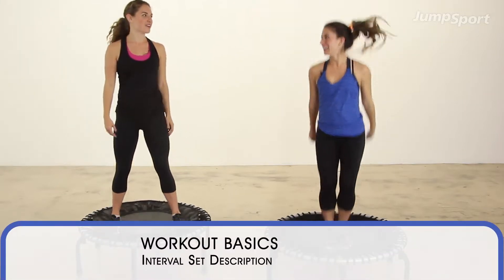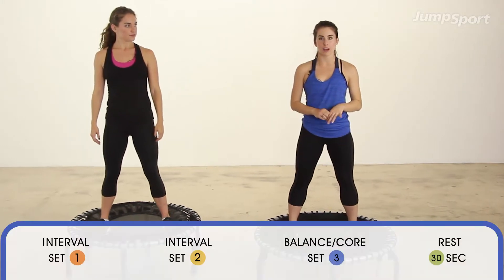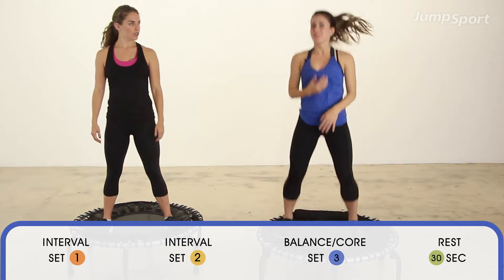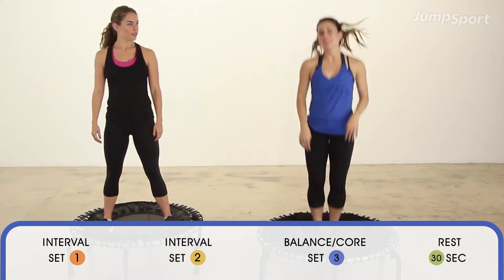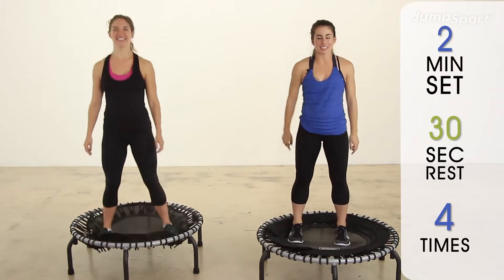We're going to toss it to Michelle, she'll do our sequences. So how this is going to work: we're going to do two minutes of work, 30 seconds of break. That's when you walk, you kind of do a nice easy bounce, you grab water, you grab a towel — you don't go to the kitchen, get a snack — you stay here on the trampoline, then you repeat the whole sequence that we're going to teach you.